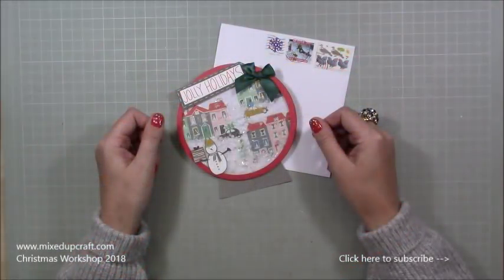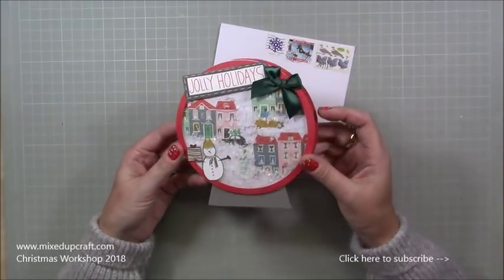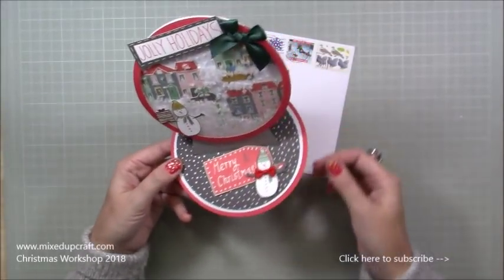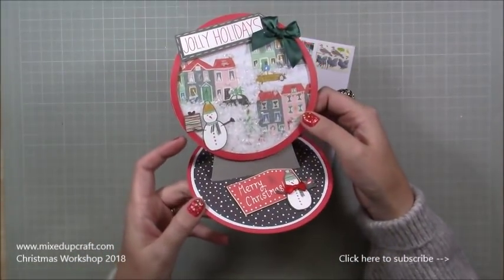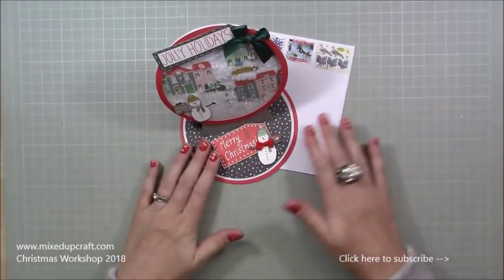Hi everybody, it's Sam at Mixed Up Craft. Thank you for watching my tutorial today. I'm going to be showing you how to make this really fun snow globe easel card. I just absolutely love this and it helps with the paper pack.